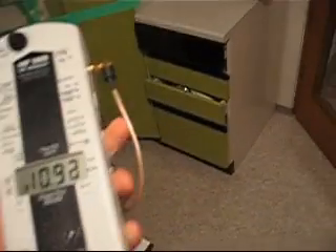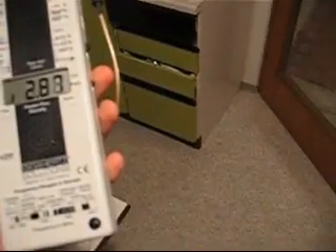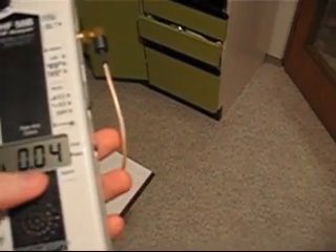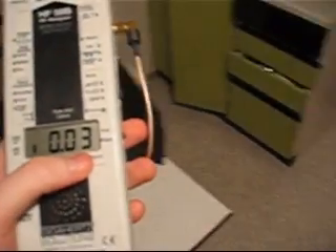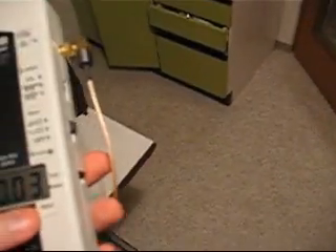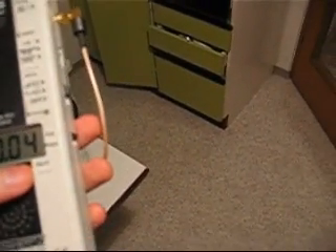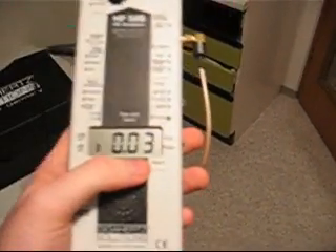And I'm going to turn it on. The device is calibrating, and here you can see how strong the radiation is. It's showing 0.04 — that's in the healthy range. So in this room there is no dangerous radiation for humans, and it's a good place to live.